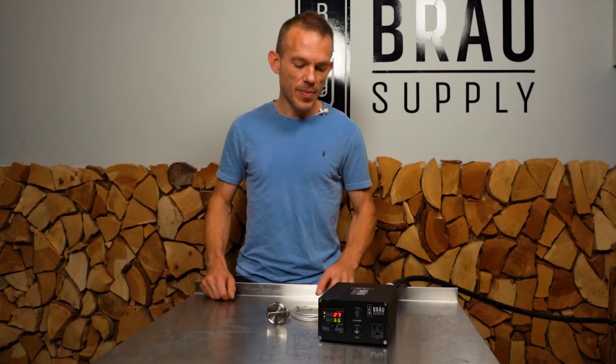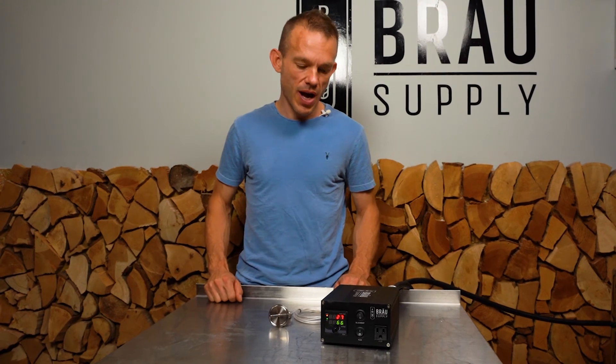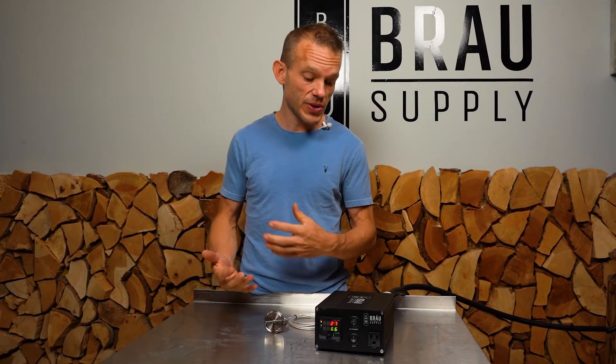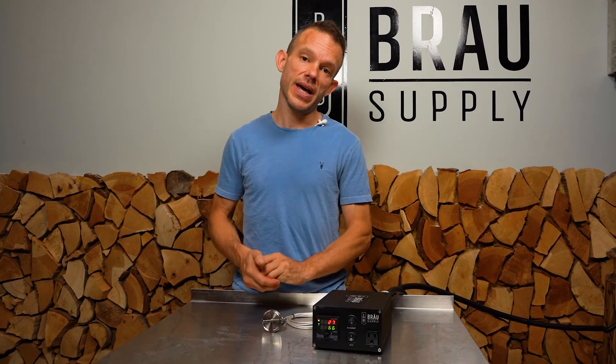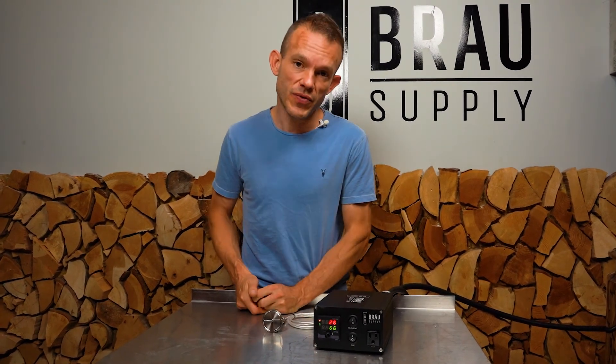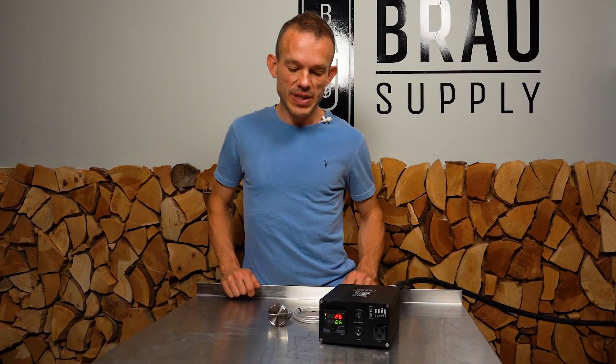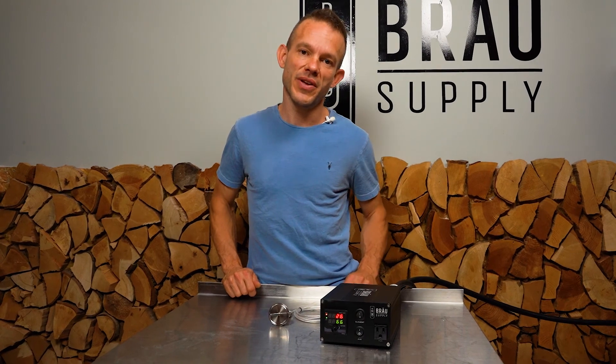That about sums it up for the Easyboil controller. I hope that explains a couple of things and makes it a little bit easier to use. If you like our videos, please like, comment, subscribe, and share. If you've got any video ideas, put them in the comments below. I'm Steven — thanks for watching and I'll catch you in the next video.